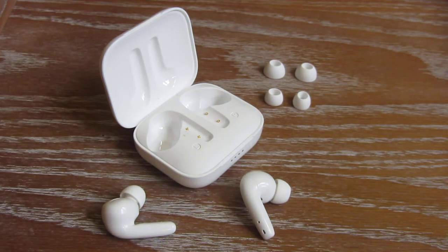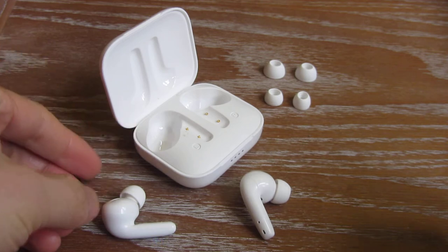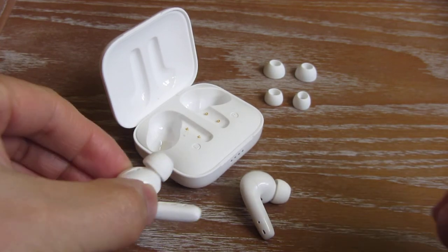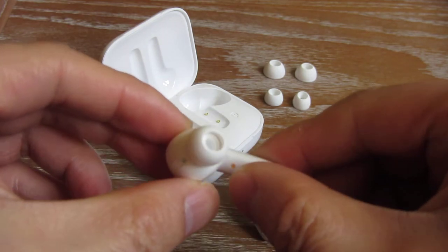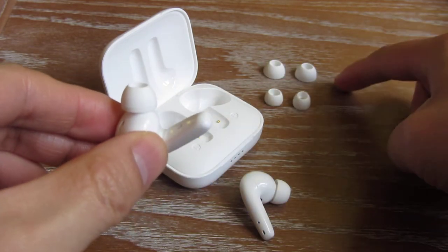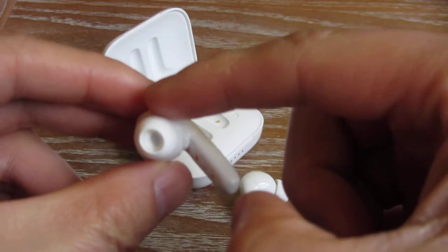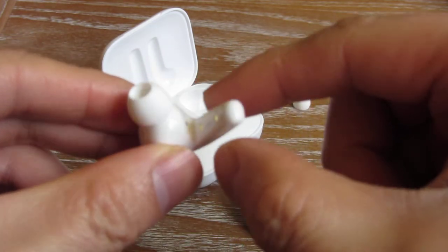What I have here is the Vanko Alpha N10 earbuds, and you can see they're wireless with wireless charging. These are medium-sized earbuds. It comes with a pair of large and also a pair of small, with the medium already installed.